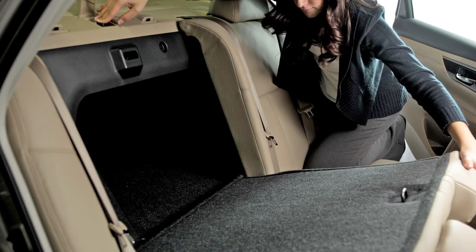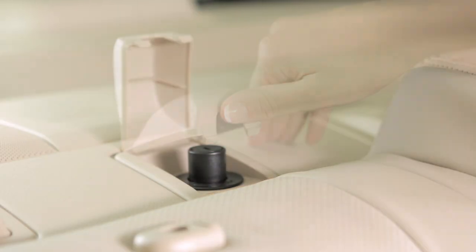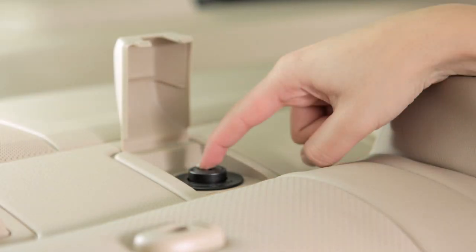To fold down the passenger side rear seat, lift this cover and press the release button on the rear parcel shelf.